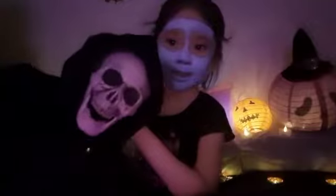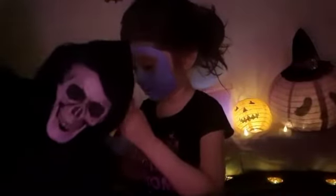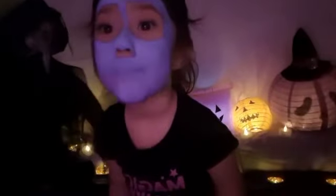Now I'm going to put on some lipstick because Sally has lipstick. So now I'm going to put some chapstick on her lips so that the red lipstick can apply on her lips properly.